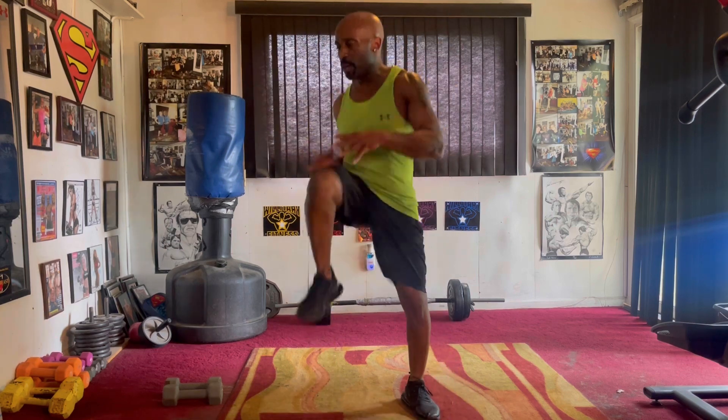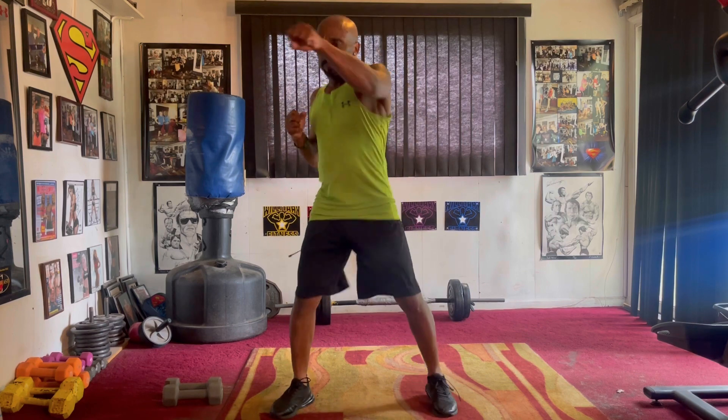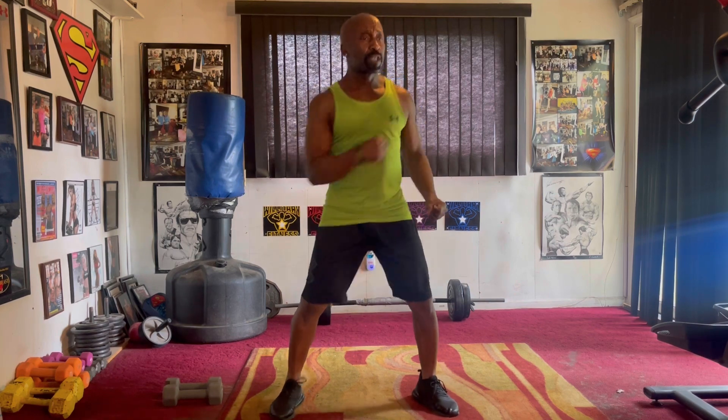Turn it to the march. Check it one, two, three, four, five, six. Cross it in the front. Cross it eight, two, three, four, five, six, seven. Uppercut. Pump it one, two, three, four, five, six. Pump it to the left.